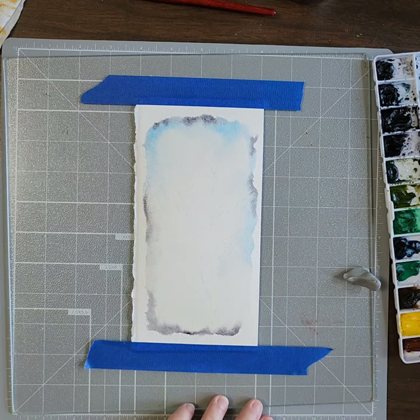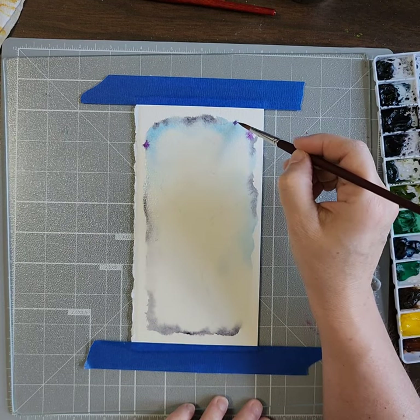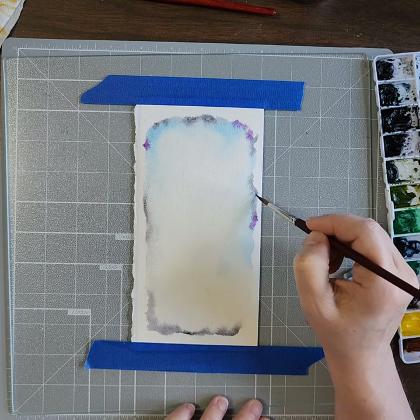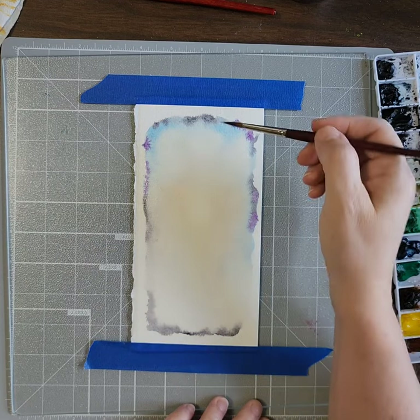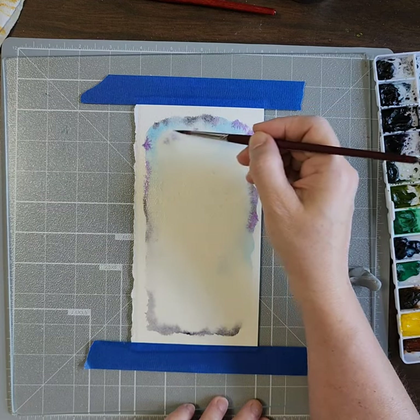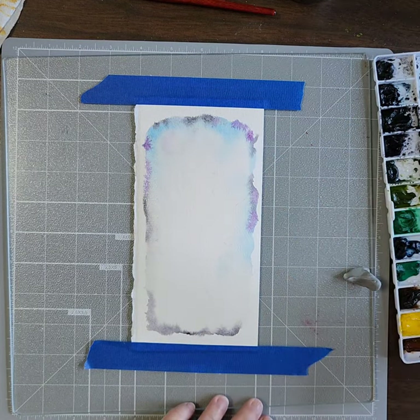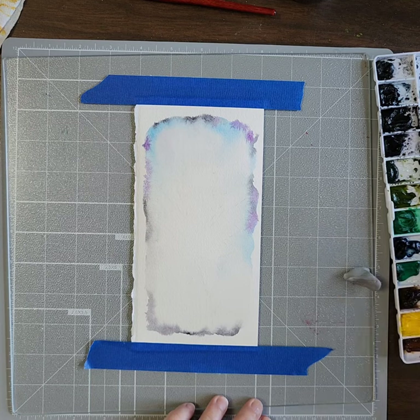I'm going to do just a dab of some purple in this sky — just a little dab, or a lot. Sometimes you think it's going to be a dab but like I said it's going to lighten up. It's going to be so pretty, just this little hint of purple. That was quinacridone purple by Daniel Smith.